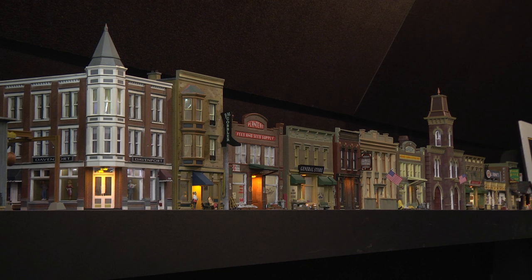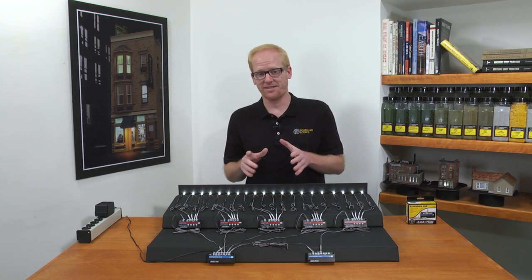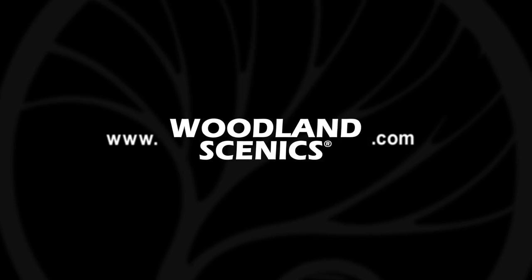Thank you for watching this video on expanding the Just Plug Lighting System. For more information about any of our products, please visit us at WoodlandScenics.com.